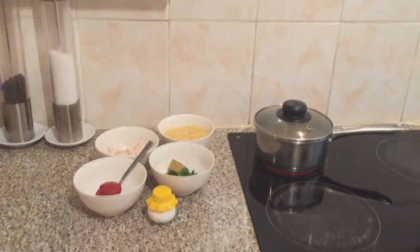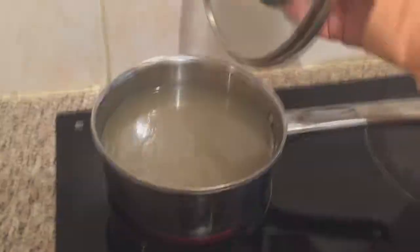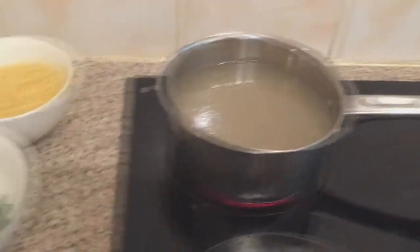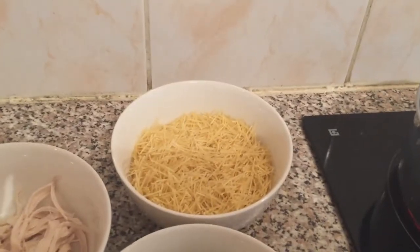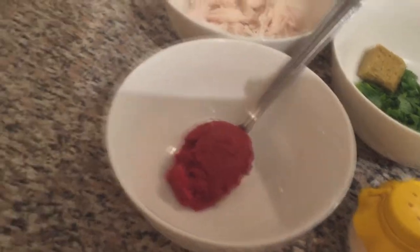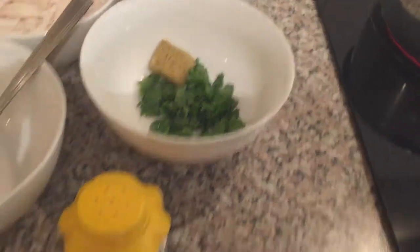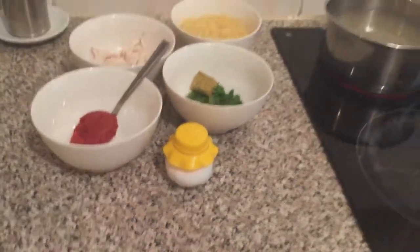Hello guys, and today we are going to show you how to make chicken soup. What you need is chicken stock — we've put it in the pan and we're heating it on high heat. You need vermicelli noodles, you can use as much as you want. You need some chicken, one teaspoon of tomato puree, one cube of chicken stock, and some parsley.